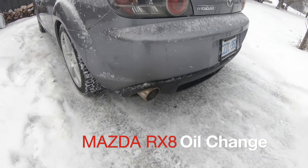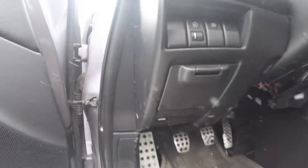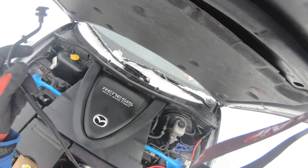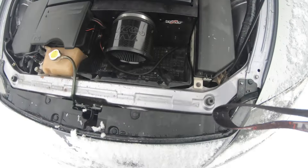The car has been running for about 20 minutes, just warming up the oil. Going to pop the hood — nice and warm. I can feel the heat coming off this.